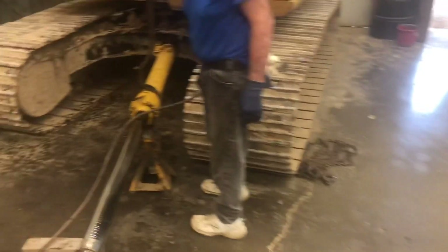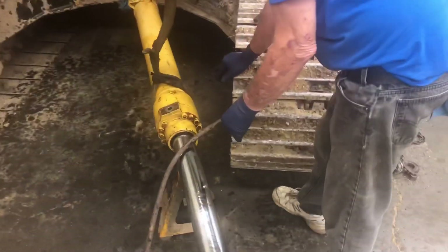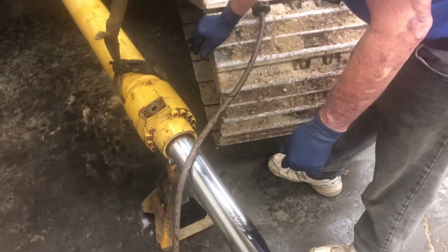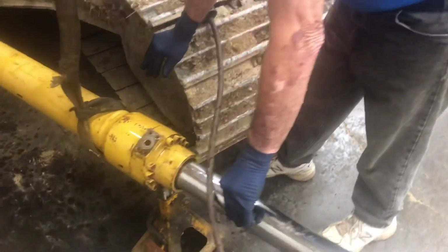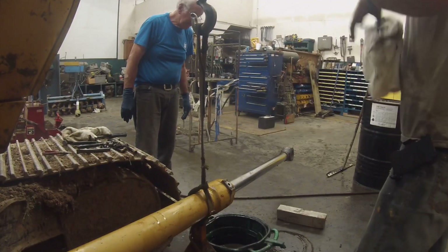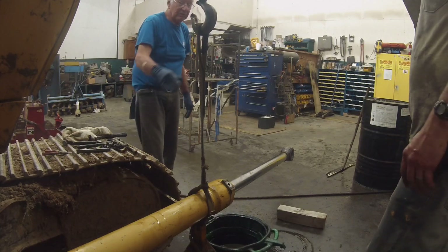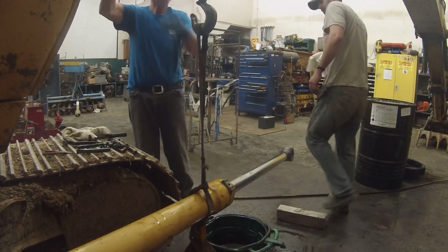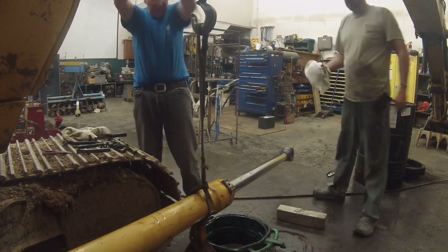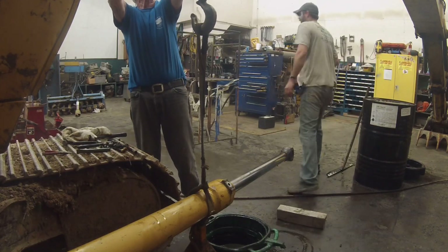All right, we got our normal spill cleaned up. We've got our cylinder in position and I guess we're going to pull the head off this thing - isn't that the plan? We need to pick this rod up so we can scoot our jack back a little. There's always a nut on there. You want to take the hoist and put it on the rod? Let's put it on the rod.